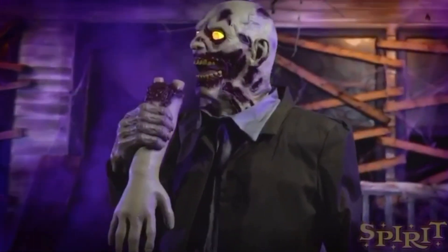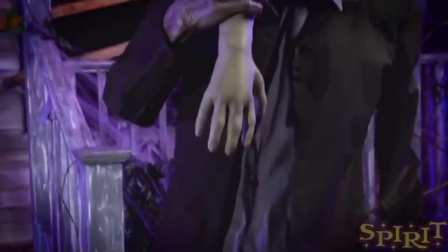Alright, so Spirit Halloween has released a new sneak peek, and it is on yet another old returning animatronic.